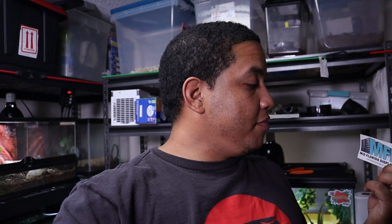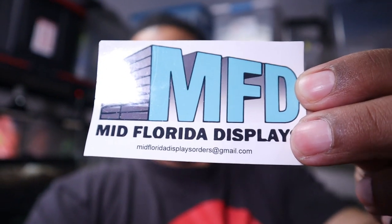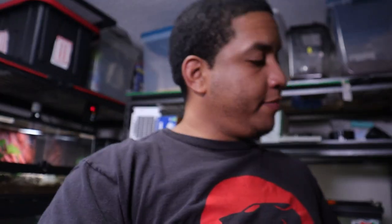This video is brought to you by MFD, Mid Florida Display, and I picked this up from them. I put a little QR code right here on the back. I'm gonna be doing a review on this enclosure — check it out and tell you how much I paid for it.